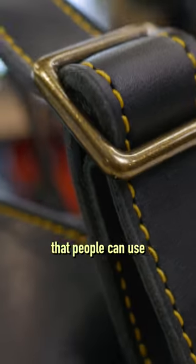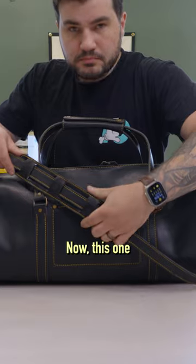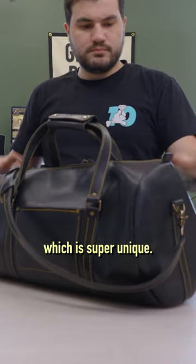I like to make things by hand every single day that people can use and enjoy, and this duffel bag is for my travelers out there. This one here is a customer-designed black harvest leather with citrus stitching, which is super unique.